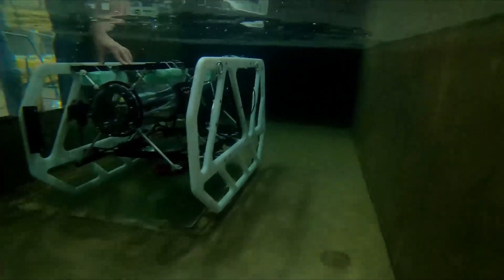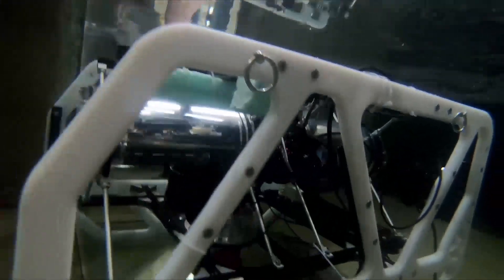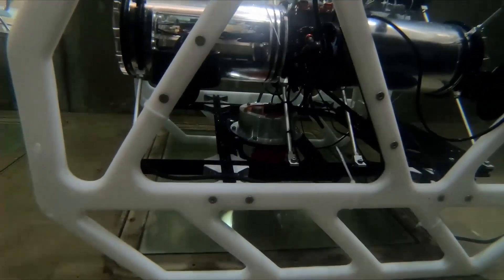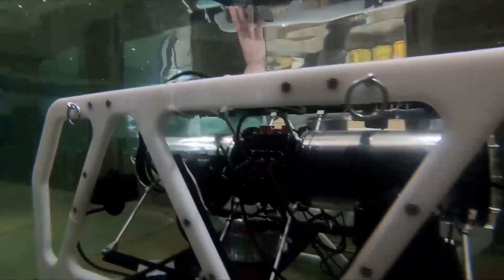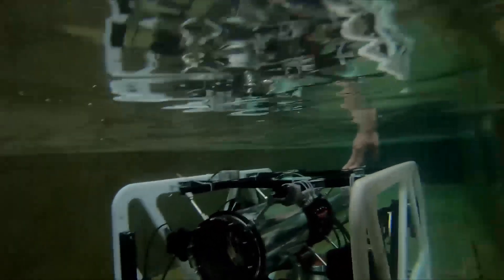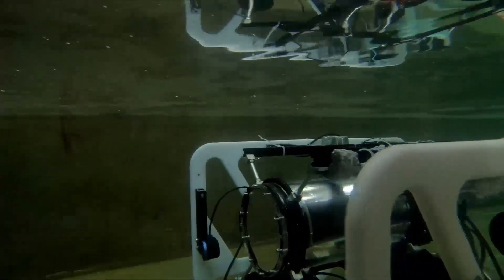The design was continually improved until our vehicle was finalized. These development processes were carried out in the circulation tank, Olympic swimming pool, and simulation programs in the computer environment. In order to test the stability of our vehicle, frequent tests were carried out in the circulation tank at the Atatürk Experimental Laboratory located in our school. These tests allow us to observe the interaction of the vehicle with the water without any of our teammates needing to enter the water.